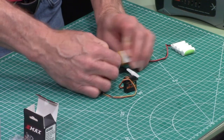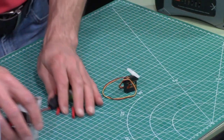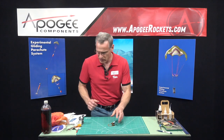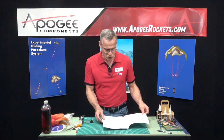I'm going to turn this off, unplug everything, and now we can go ahead and start the assembly. I'm going to set this aside and follow along with the instructions.